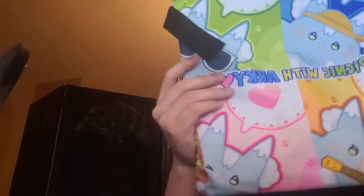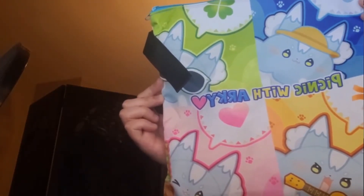This is one of the heavier things. It is a zip-up case to carry the mat. I'm not gonna unfold this entire thing because I will never be able to fold it back. It is the mat that you sit on when you're having a picnic. It comes in this very handy carrying case right here — it says 'Picnic with Arky' on it. Fits neatly into here. Nice zip-up pouch.